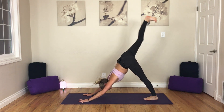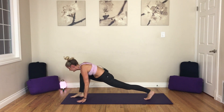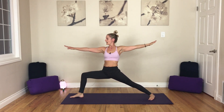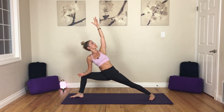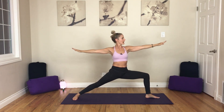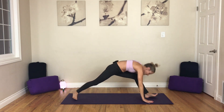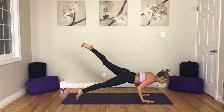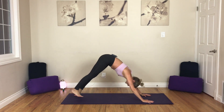Last time through. Inhale, right leg to the sky. Exhale, low lunge. Inhale, Warrior II. Exhale — let's add on: side angle. Modify if you need to, elbow to the thigh. Inhale, star, reach up. Exhale, sit deep. Inhale, star. Exhale, Warrior II to the back. Inhale, reverse. Exhale, release. Inhale, up dog. Exhale, down dog.